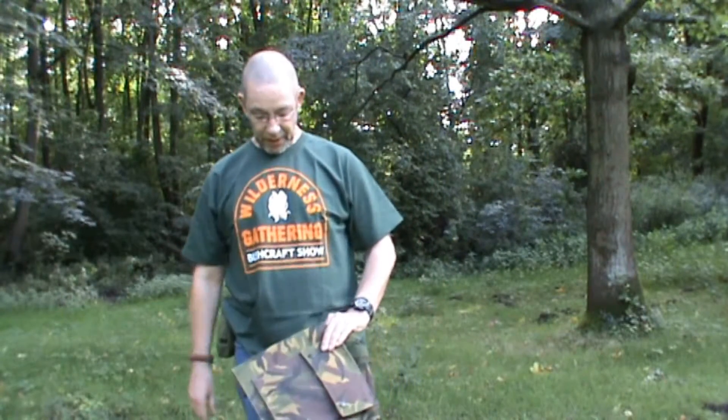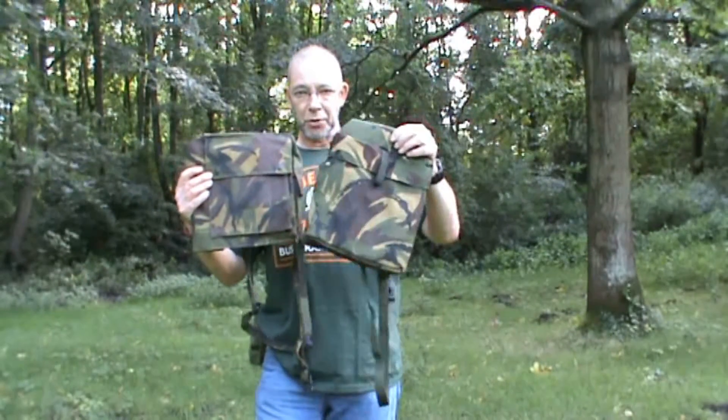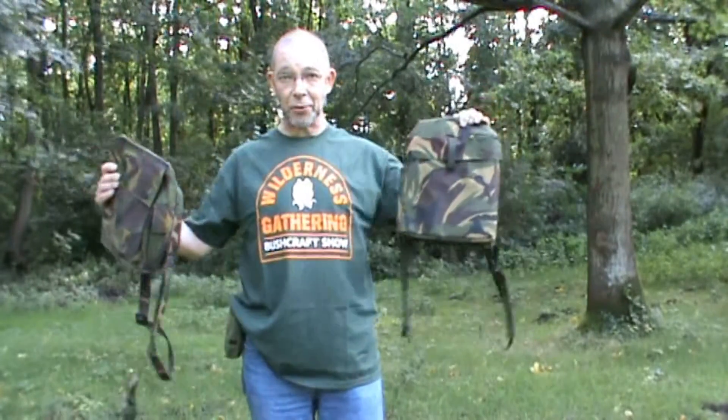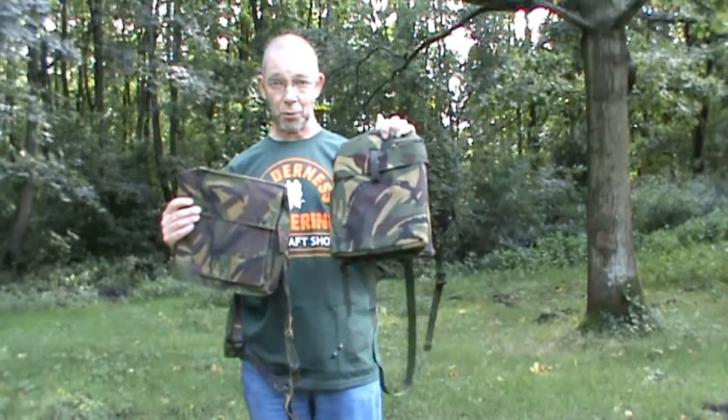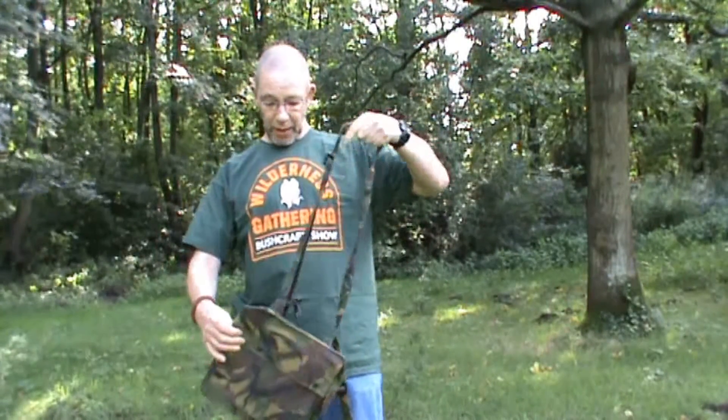Hi guys, Mehdi here from Mehdi Kooscraft and Self-reliance. In this video I'm going to show you two new items that I've bought — both respirator bags. This is the Dutch one and this is the British one, which I purchased at the Wilderness Gathering about two to three weeks ago.